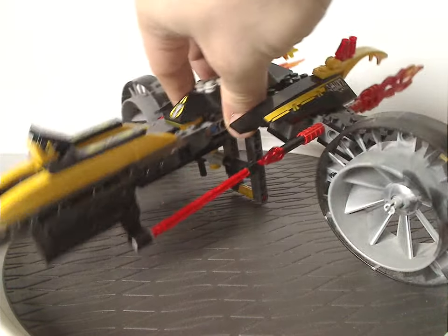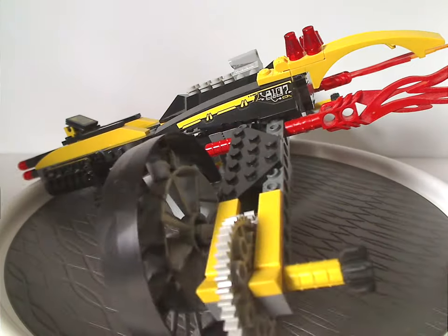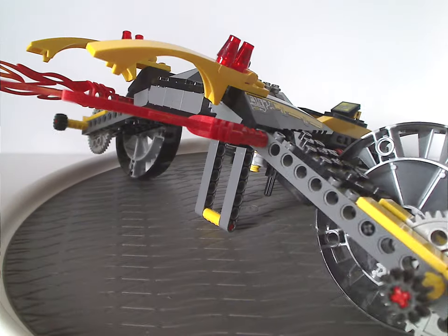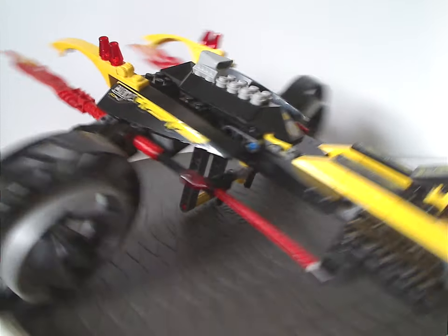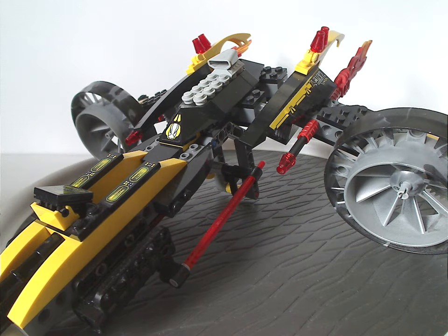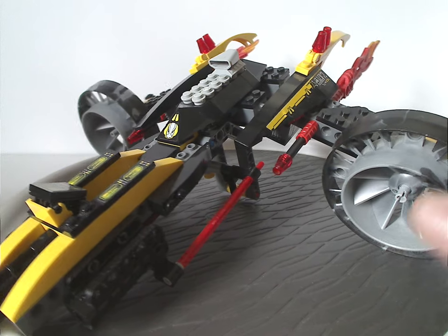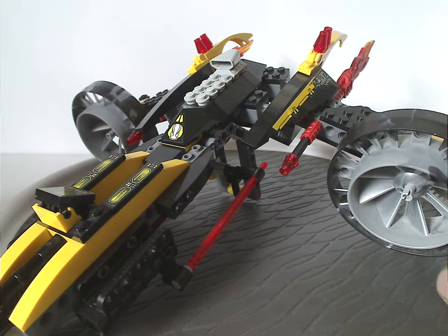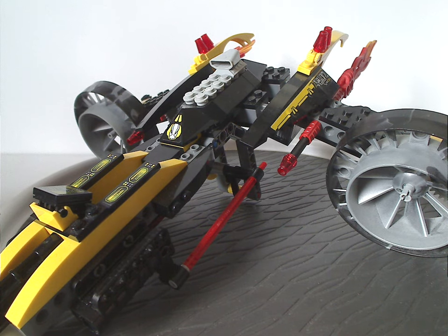Now onto one of the builds of the set — the Sonic Raven. From first glance, it looks almost like the Sonic Phantom but built a little differently. It has a nice, consistent color scheme of black, yellow, red, and dark gray, with a little bit of light gray as well.